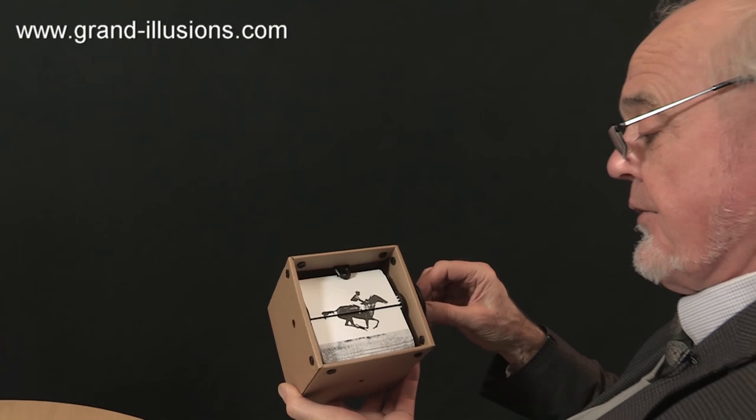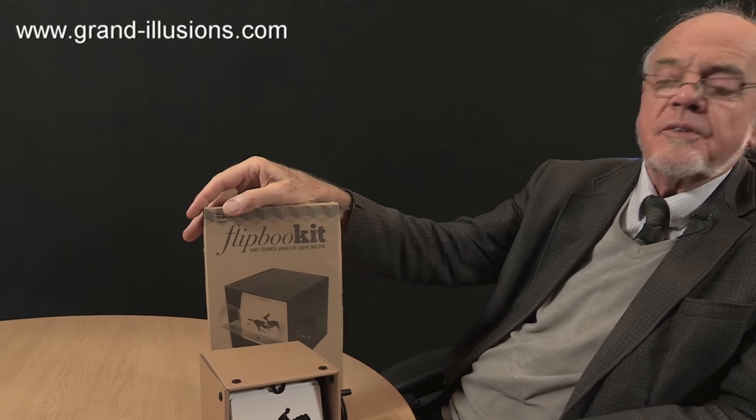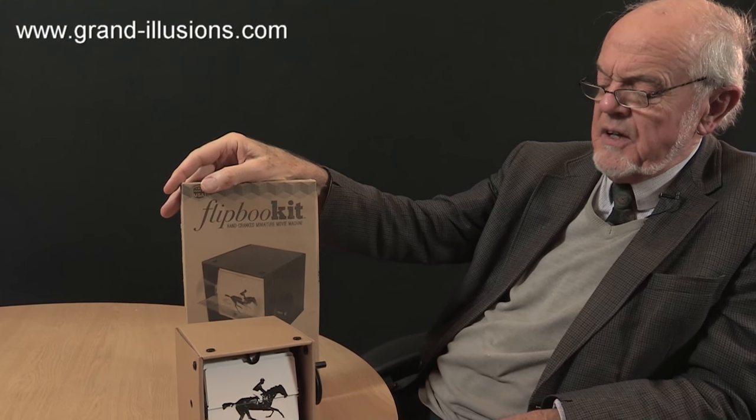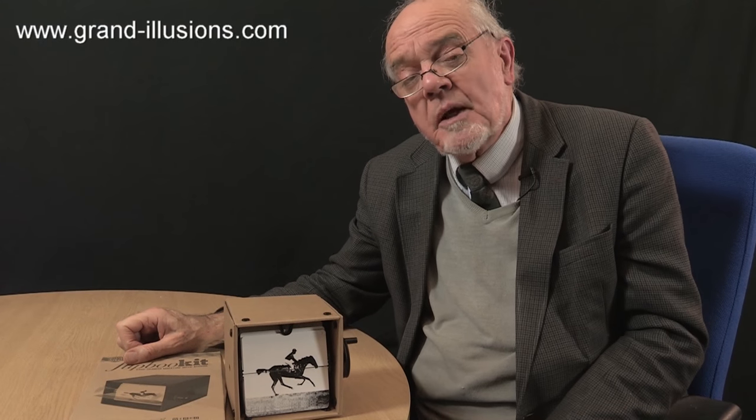What a wonderful kit this is, and it works so well too. The people who make it — and I spent about an hour making mine — called it a flipbook kit, which I think doesn't do it justice. This is a very fine example of Kinora, which was invented, they think, about 1895, possibly by the Lumière brothers.